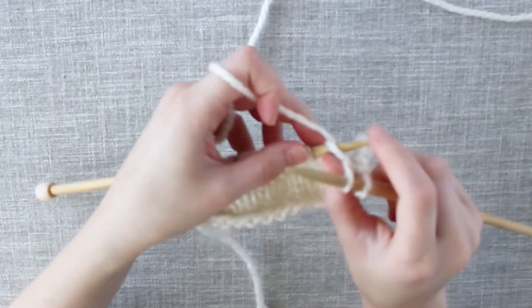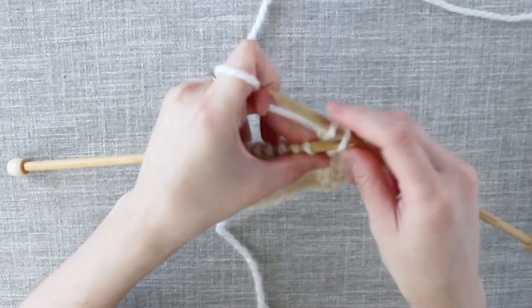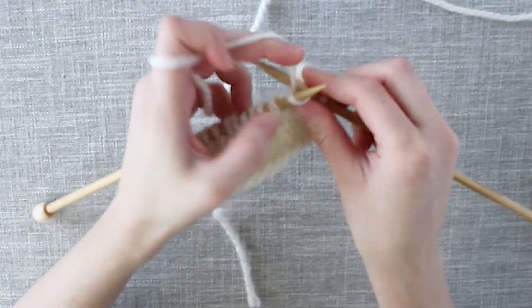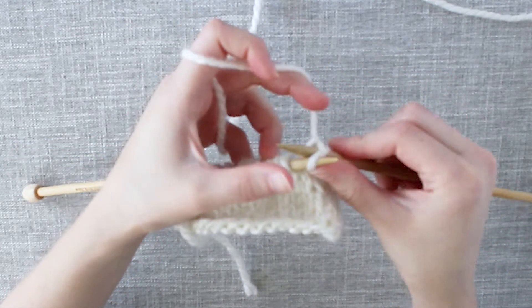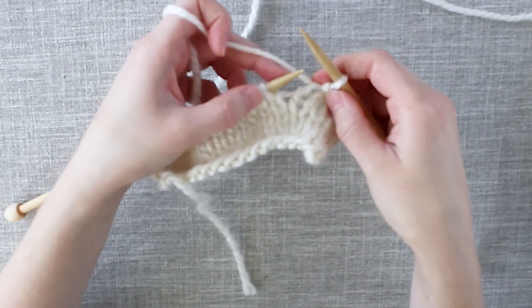So we'll knit one stitch and pass the original stitch over the new stitch and off the needle. Do that once more — knit into the next stitch and pass the original stitch over the new stitch and off the needle. So now we've bound off two stitches again.